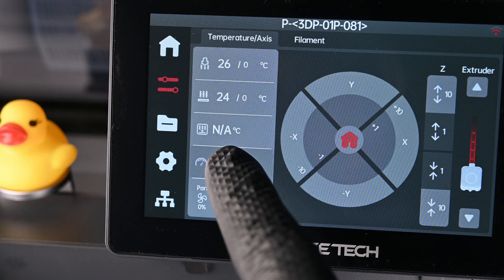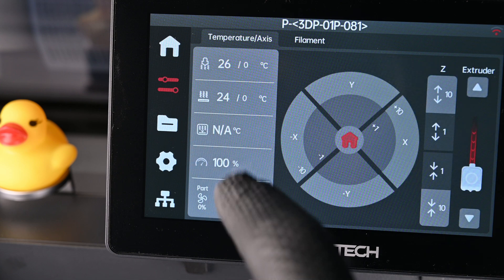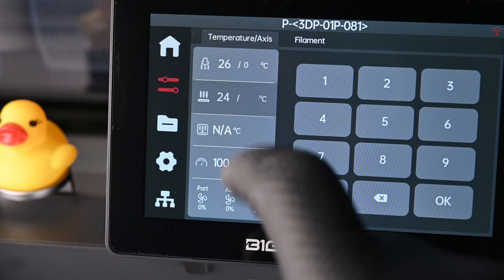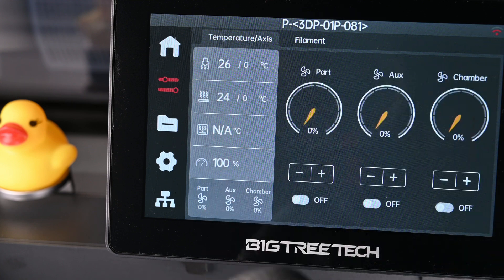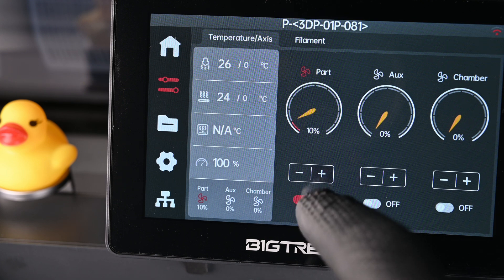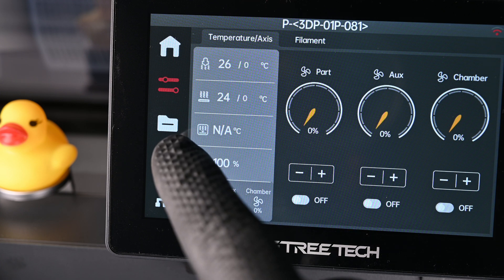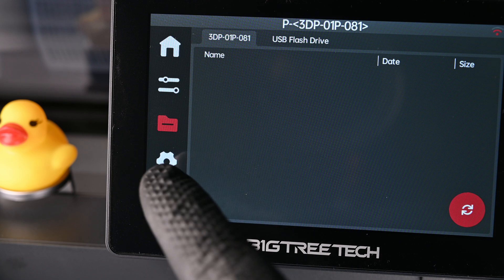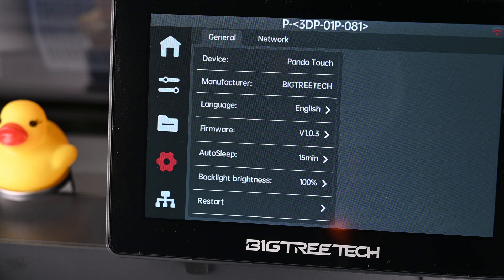Back to the fun stuff — we have settings for printing along the left side of the menu. You can adjust the speeds and temperatures manually. The NA indicates that my P1S does not have an active chamber temperature sensor. You can also adjust fan speeds. I was again impressed how fast the printer responds to the Panda Touch when compared to Bamboo Slicer. Anyone who's made adjustments has probably encountered a small delay between switching off the aux fan and it actually turning off. I don't get that from this screen.